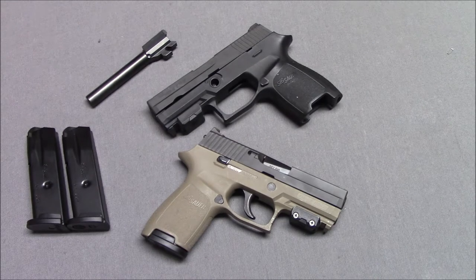Sig P250 — what is this? This is a pretty competently well-made, semi-automatic, double-action-only service-type pistol. It's no longer in production now; it's been superseded by the P320.